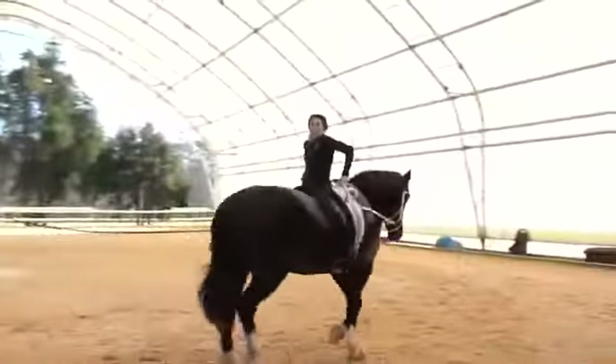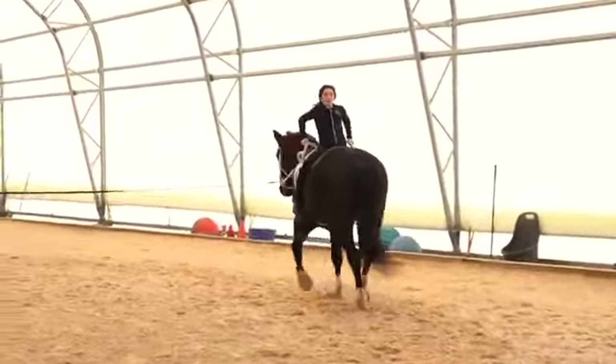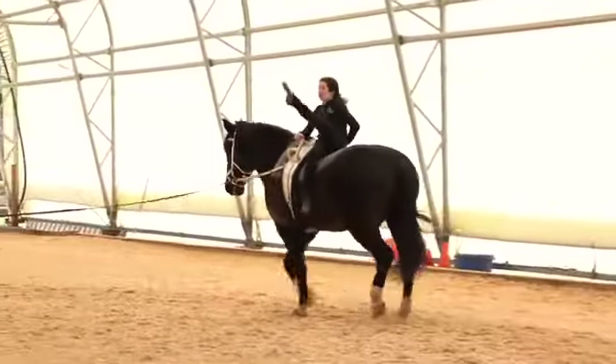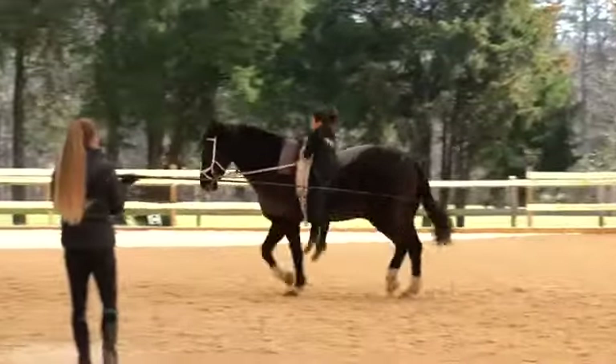And lastly we have the leg pass into the dismount. The vaulter brings the leg back over to the inside side seat, puts both hands on the inside handle, pops up to a press position, and back away from the horse.